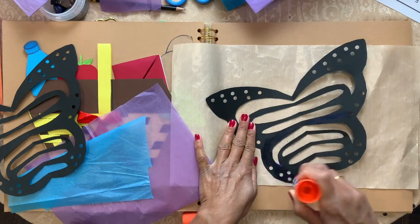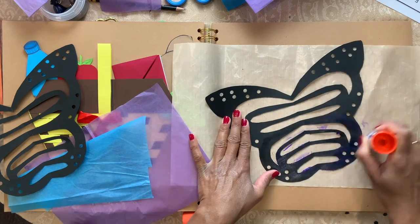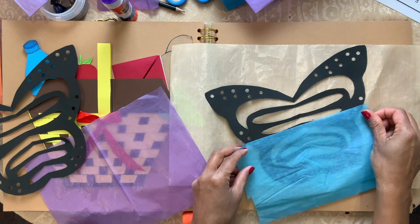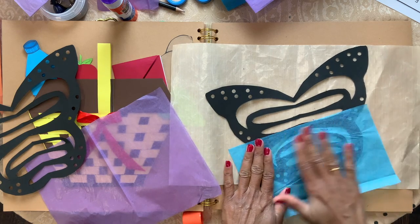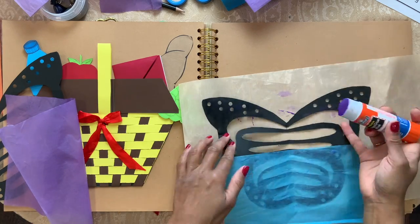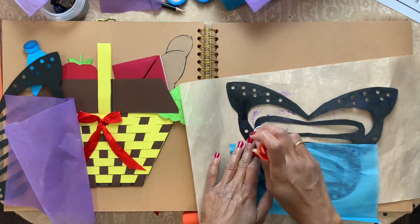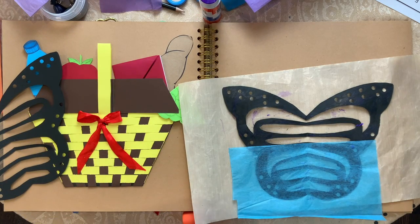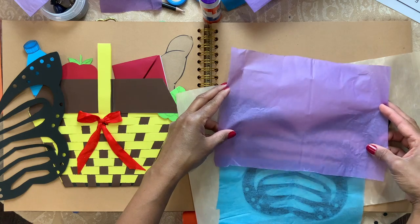Take one sheet and put glue only on the bottom half, and take tissue and glue it like that. You can use any color. Now put glue on the upper part and take another color tissue paper and glue it like that.